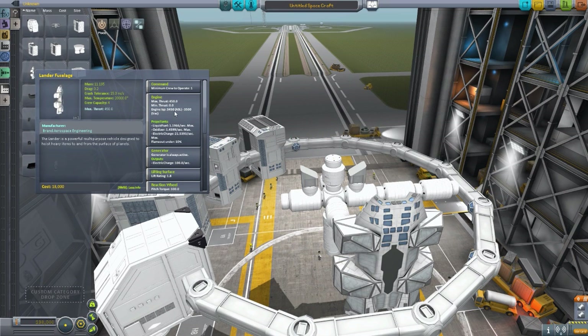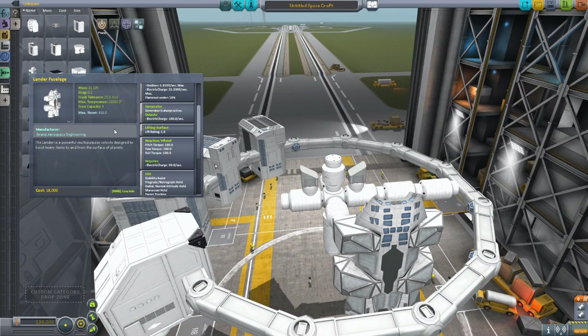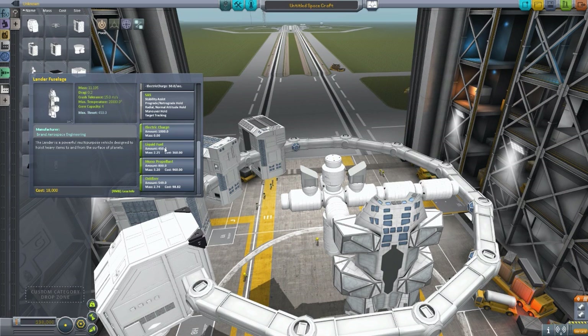It has quite a nice little powerful engine — 450 max thrust, 3450 ISP — and burns quite a bit of liquid fuel and oxidizer, and does produce some good electrical charge. It has its own internal generator at 100 per tick, a lift rating since it is meant to be a lander, a reaction wheel, SAS, electrical charge, its own internal liquid fuel, oxidizer, and monopropellant. It is a self-contained ship all on its own.